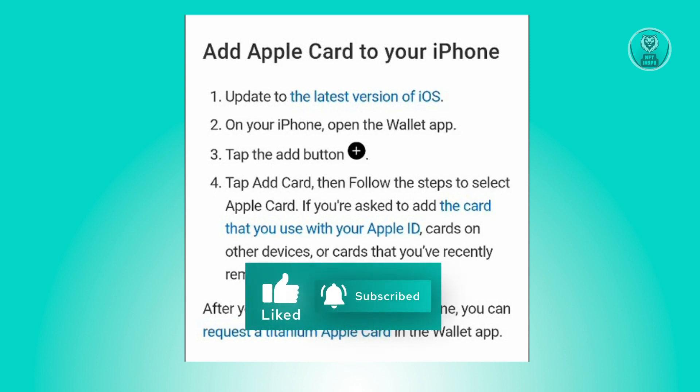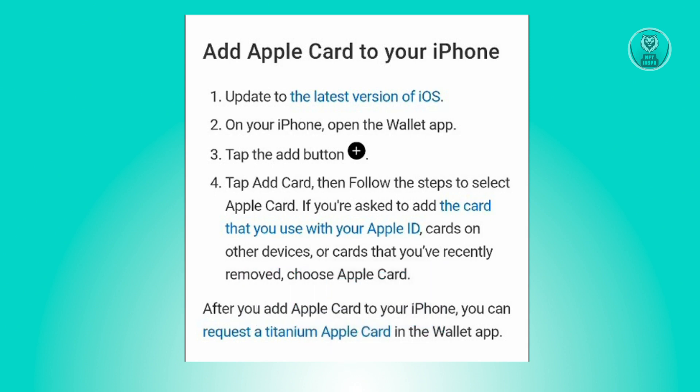On your iPhone, tap on the Wallet application itself and tap the add button — the plus button at the very center. From there, tap Add Card, then follow the steps.